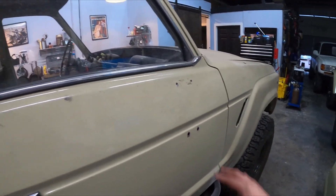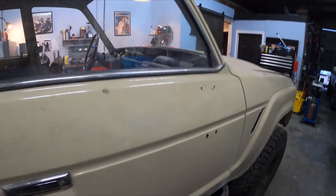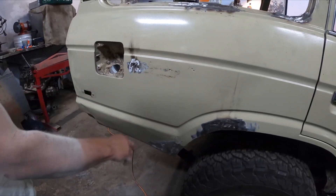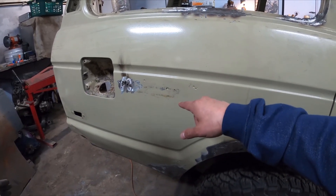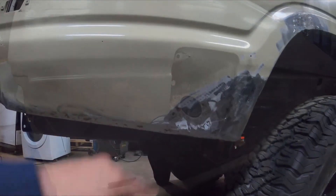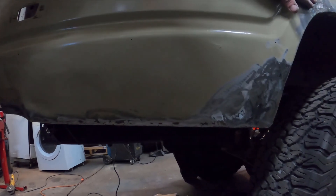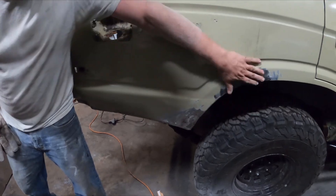Jack got some factory 60 rearview mirrors that just need the top two bolts, so we're going to close up and weld in the old holes. This rust is actually from around the original Toyota Land Cruiser plate — you can see the factory holes. The previous one was for a 40. It's been welded up and ground down, looks pretty good. We'll probably do some seam sealer, then sand it smooth first, then bondo.